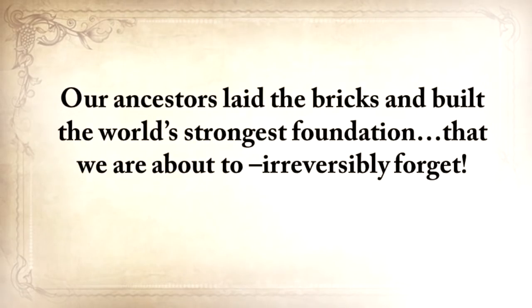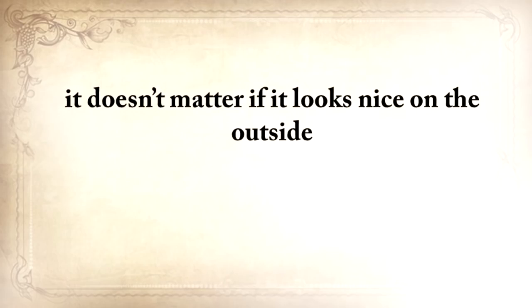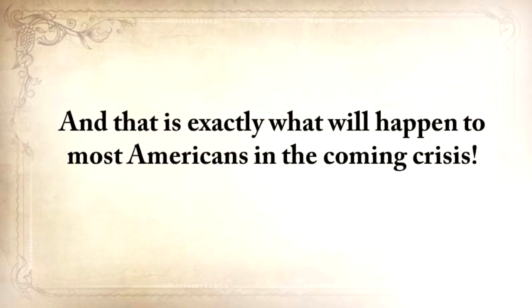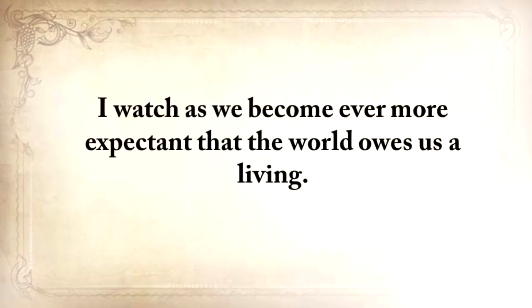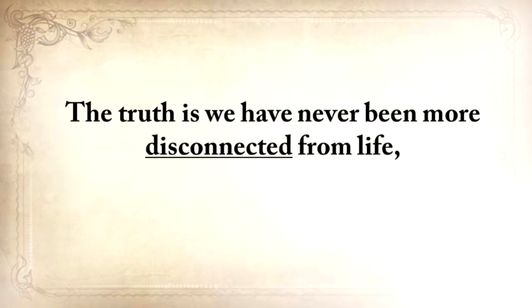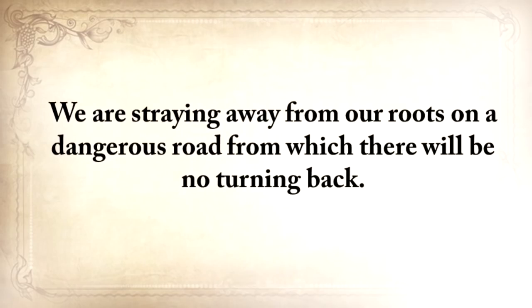Our ancestors' skills are all covered in American blood, and this is why these must be fought for, protected, and handed on for our children and our children's children. But now we're sitting on the edge of oblivion. Our fathers and grandfathers were probably the last generation to practice basic things like building a root cellar or making pemmican. Our ancestors laid the bricks and built the world's strongest foundation that we're about to irreversibly forget. And we're going to pay the ultimate price for this — because if you have a big, strong house with a weak foundation, the next flood will sweep it away.